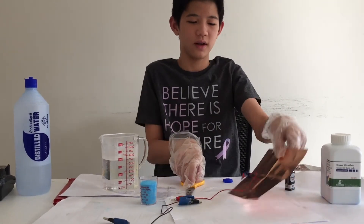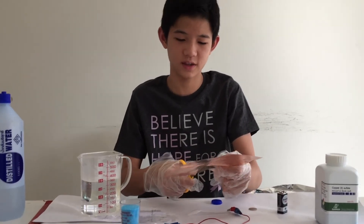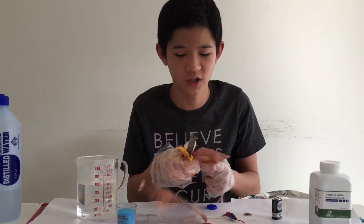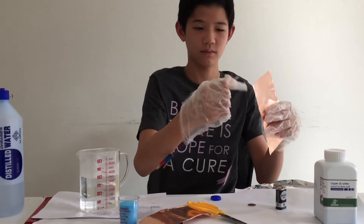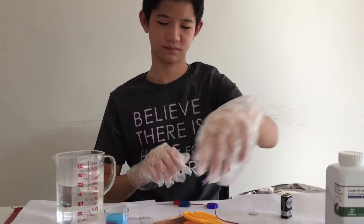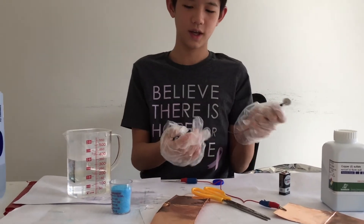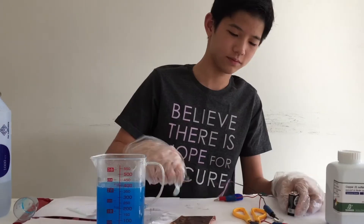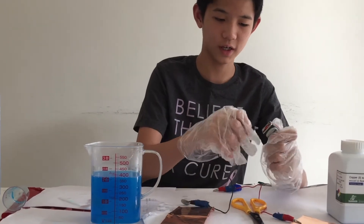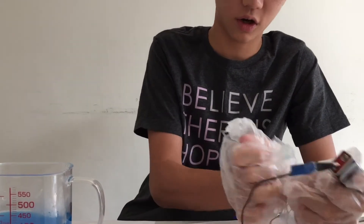Now after we have microwaved this water, we need to get this copper plate and cut a piece of it. Make sure that the width is at least half of the length, but this depends on your container. Now I've got my piece and I'm going to connect it to the red alligator clip, and the coin to the black wire or the negative terminal. Now I'm going to put the copper sulfate into the warm water, and connect the coin to the negative terminal of the battery and the copper sheet to the positive terminal of the battery.